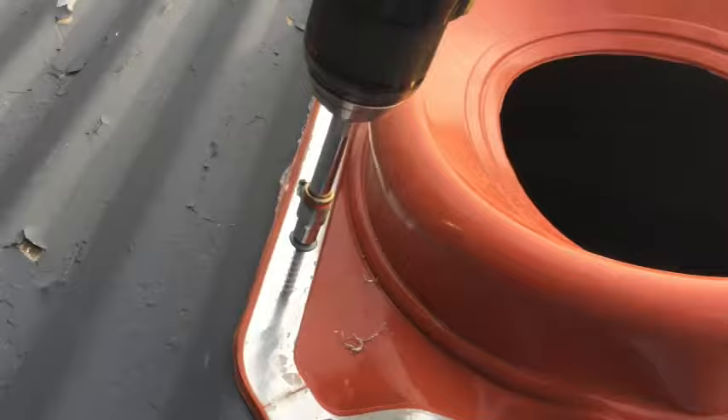There's the hole. There's my caulking. Flashing. All done.